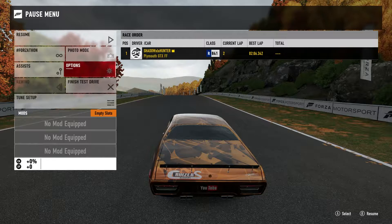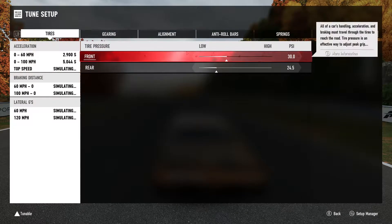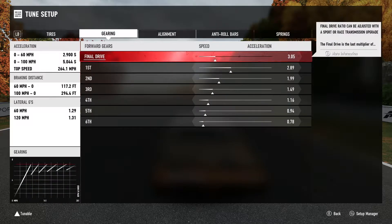Let's talk about this tune. I love driving this car. Here's my tire pressure: I'm running standard 30 PSI in the front, I dropped the rears down to 24.5. My thought process on this was that as these tires get hot, the game ups the tire pressure, so I want to keep a little more bite in them - I lowered the tire pressure to keep them from getting super slippery as they get hot. Gearing is what it was left at when I upgraded it.